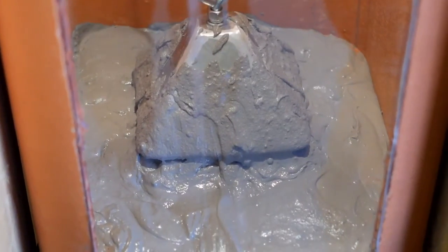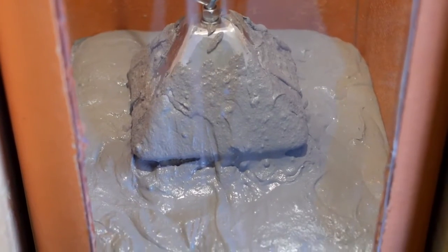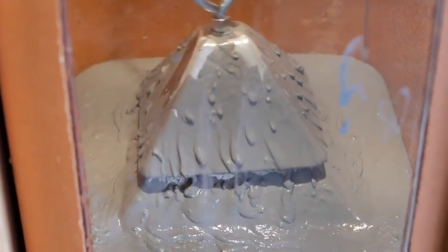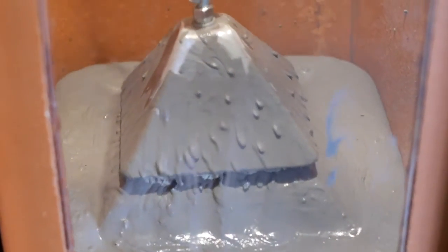Here, our exterior view shows the applicator without the vibrator turned on. As you see, the material will not flow. Once activated, the vibrator causes the material to flow and penetrate for the safest possible repair.